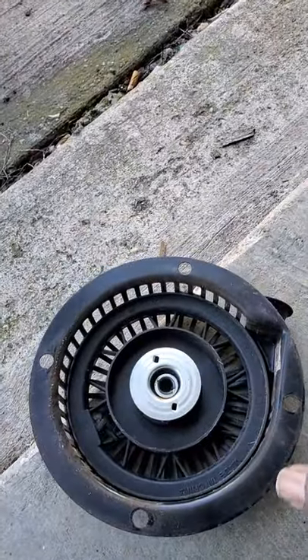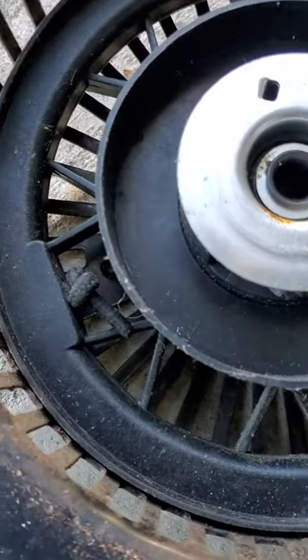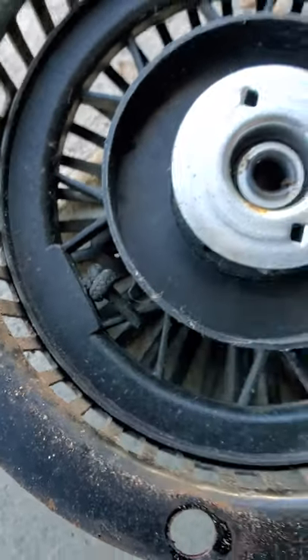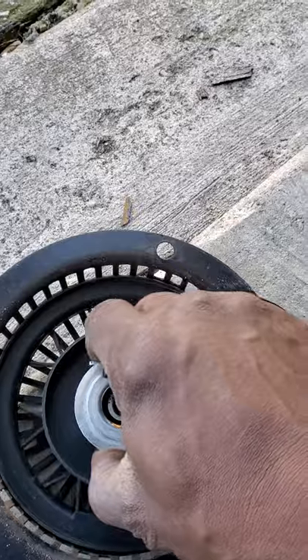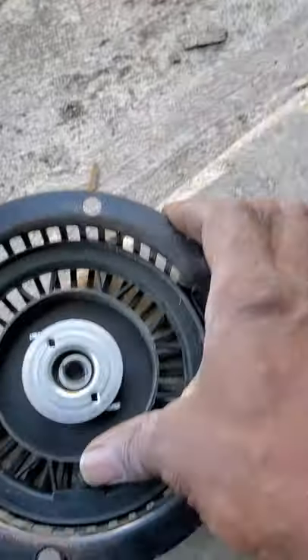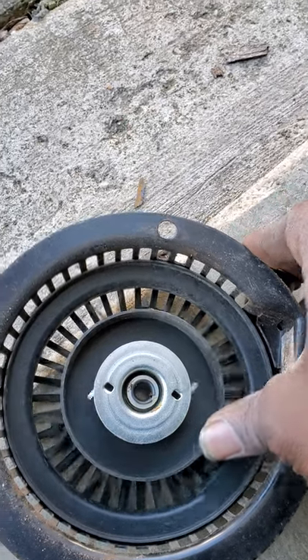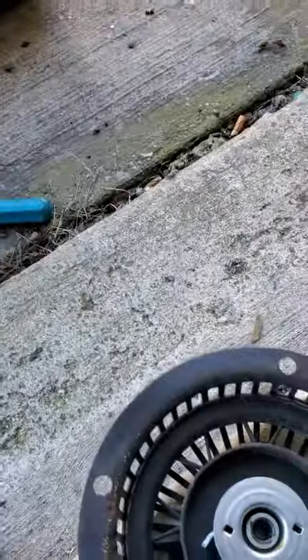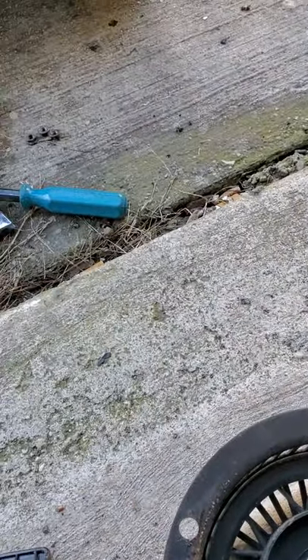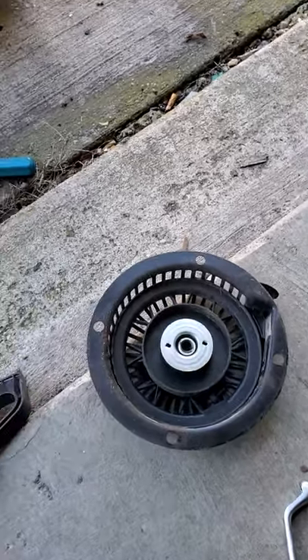This is the flywheel — this is the unit that's causing the problem. If you look closer you can see where the cable came apart. Inside this unit is a spring, and when you turn it that spring grabs, the little pegs jump out and grab the unit inside there and spin it around to start it up.